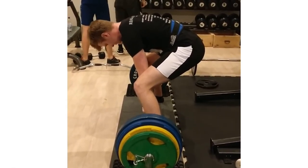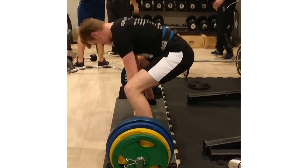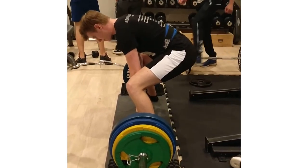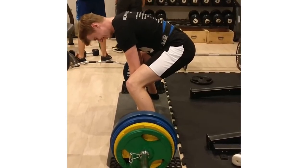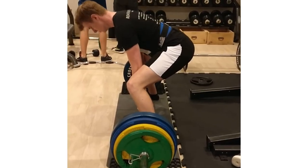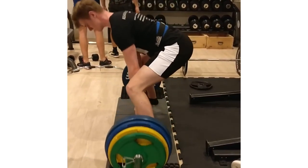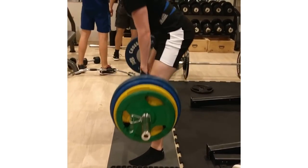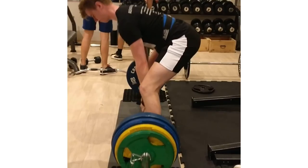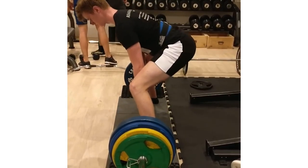Now we're switching to some sumo. I don't know if he's going to pull from this position, but this is the exact position I'm talking about where you're squatting too low, hips curling underneath because you're trying to get the bar hips too low. It gets a little bit better as he pulls. With the sumo deadlift, a couple things are very similar to the conventional — we want a flat back, tension in our hamstrings, weight behind the bar, and shoulders directly over the bar.